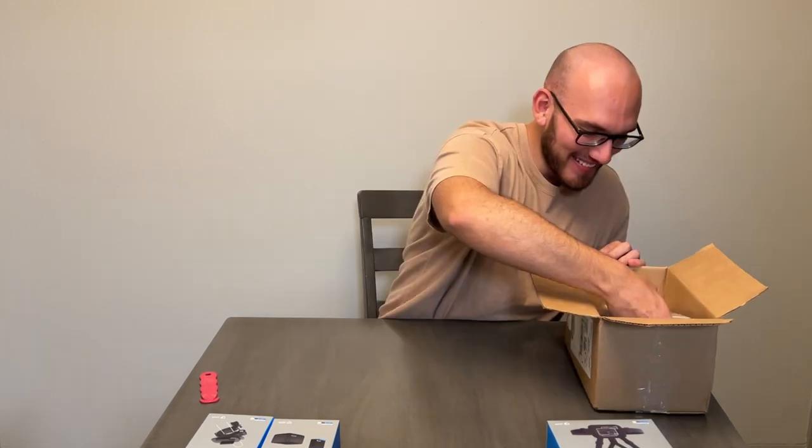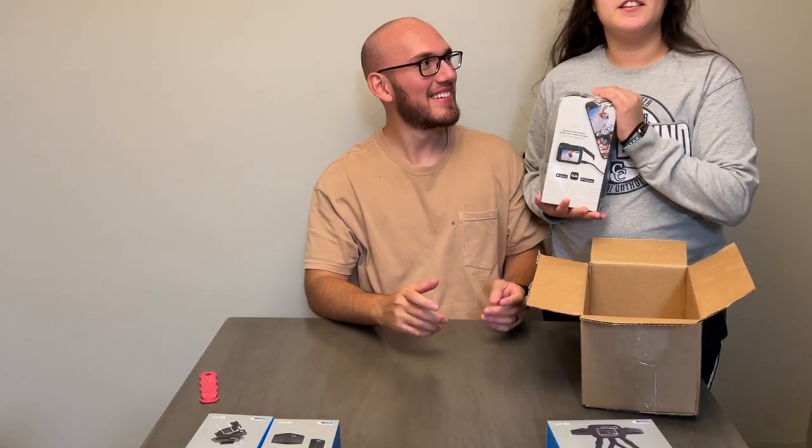Last but not least, we got the GoPro Hero 10. Let's get into this GoPro.